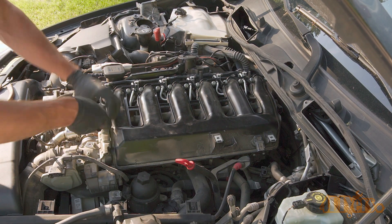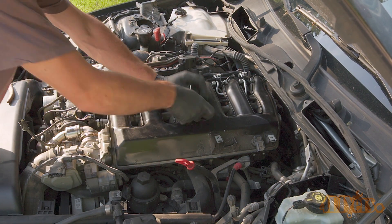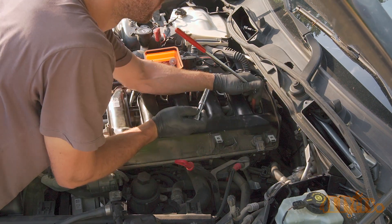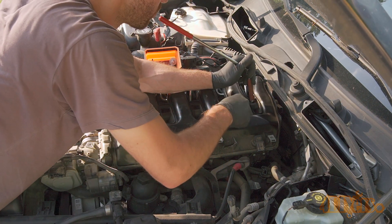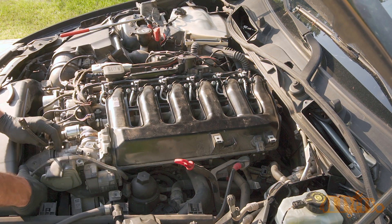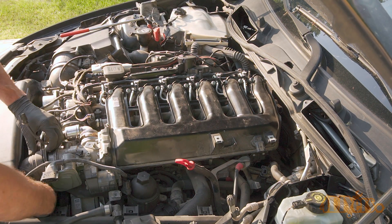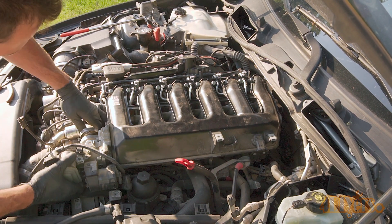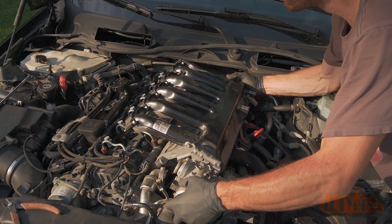Remove the 11mm nuts for the lower intake runners. You will need a magnet to retrieve each of the nuts — be careful not to lose any. Disconnect the boost pipe going to the throttle plate and EGR assembly. Wiggle the intake back and forth to help break it free, and finally it can be removed.